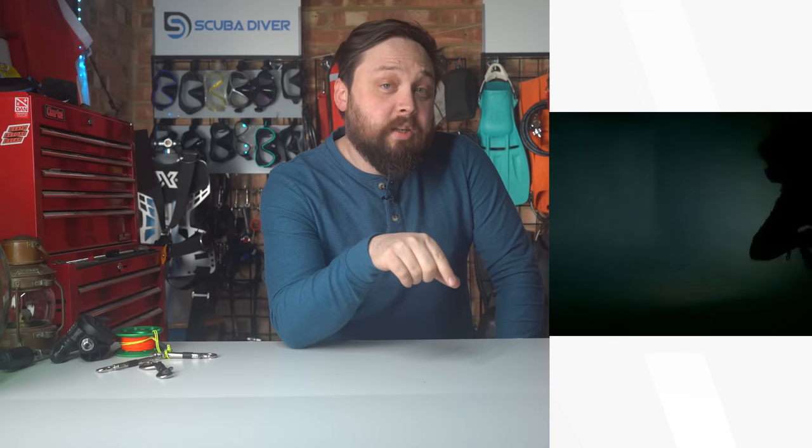A separate LED flashlight is useful in an emergency, with variable brightness and an SOS strobe for use in and out of the water. If you've left your torch on the boat and you need to look underneath something or penetrate a wreck, it can get you out of a sticky situation. But of course it's going to drain the battery fairly quickly, so try to use it sparingly.